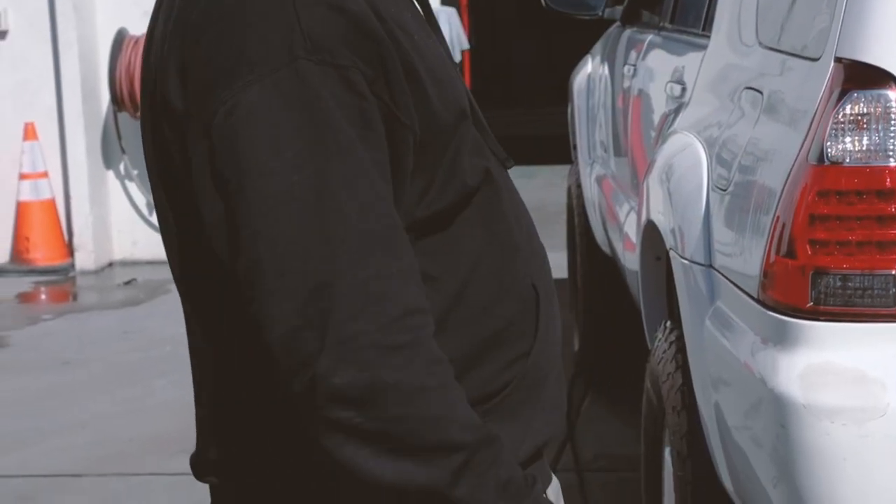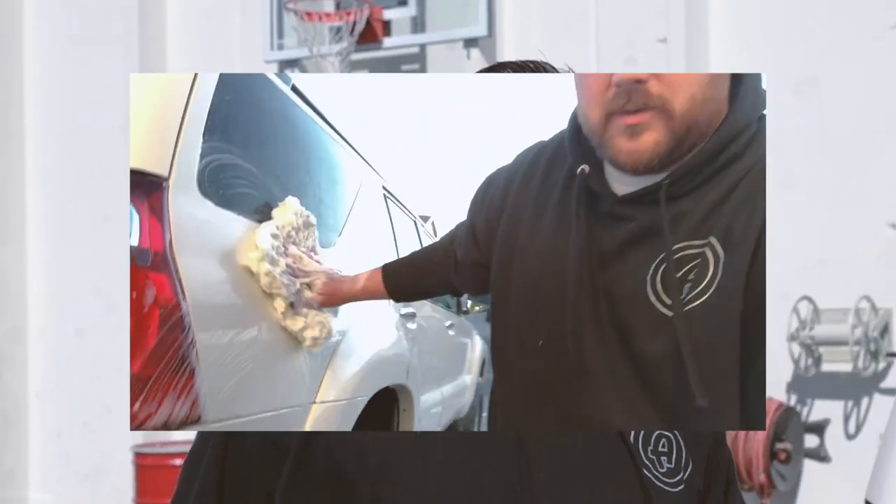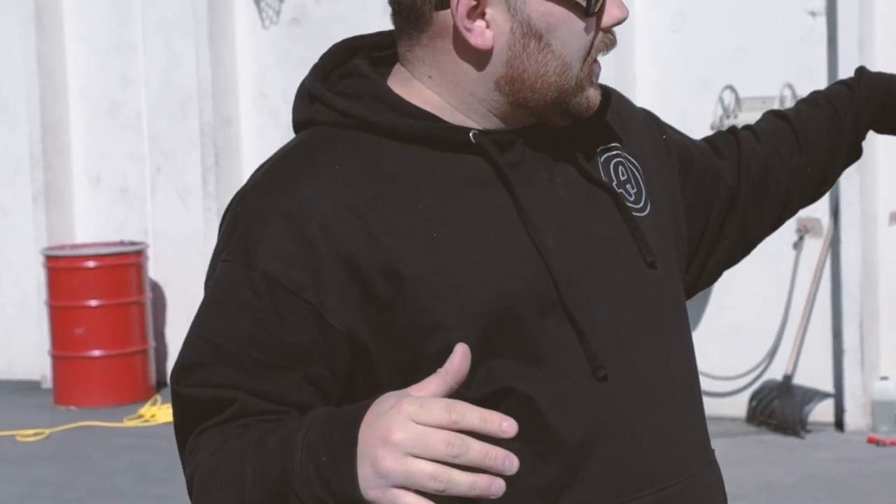Today we're going to talk about iron remover. I just went through and treated this — this is my personal car — with iron remover. I was washing my car yesterday and I saw these orange specs all over my car, and I thought this is the perfect time to do iron remover and show everybody what it can do. You can see I treated it — there's purple all over my car — and today we did the iron remover treatment and I'm going to show you exactly how it works.